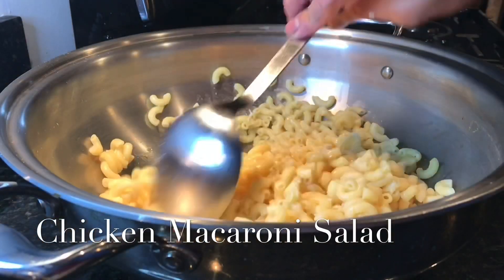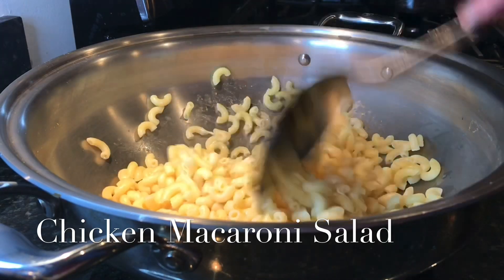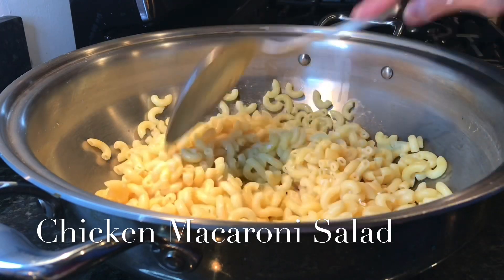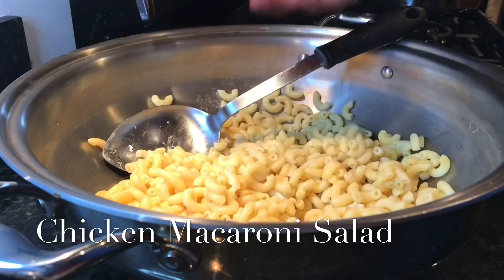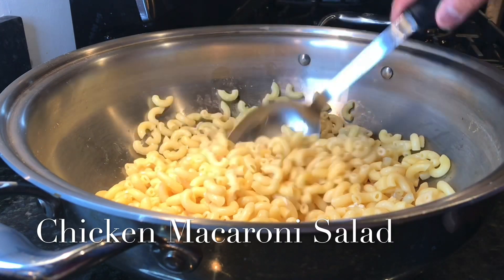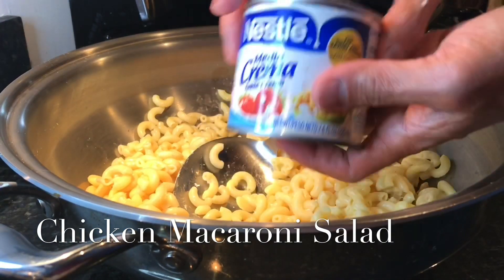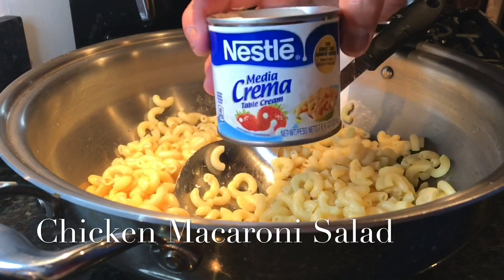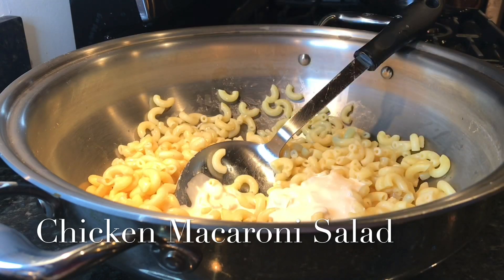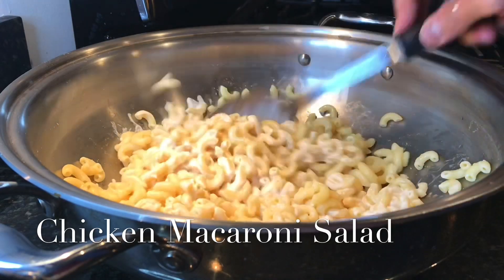I'm using my 13.5-inch Heritage Steel cookware deep wok — the same wok I used to boil the chicken breast and the macaroni. It's big enough to use as a mixing bowl. I'm adding one third of the cooked macaroni first. Here's the secret: Nestle cream — just add a tiny bit, don't go crazy — and slowly combine the noodles and the cream.